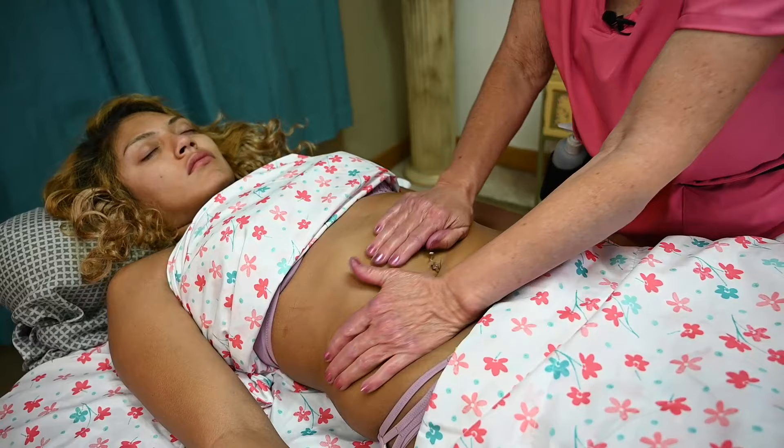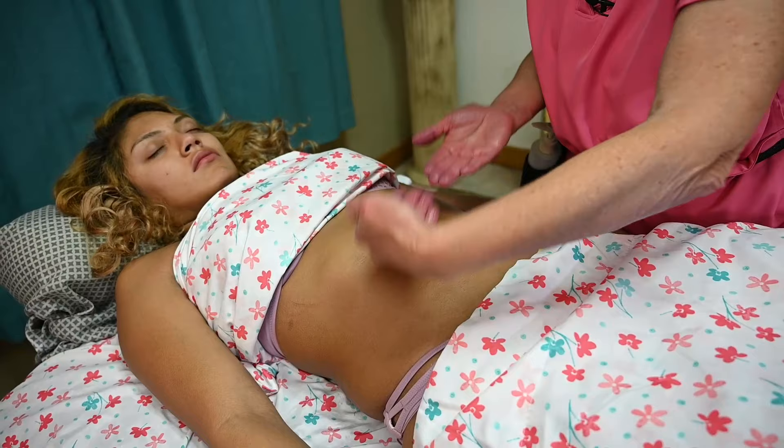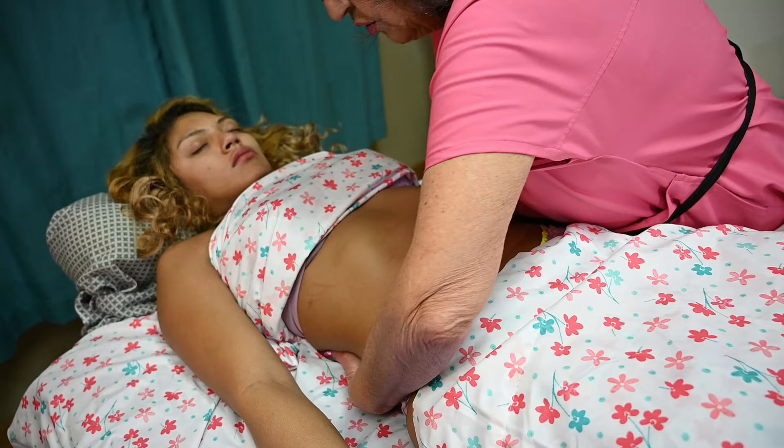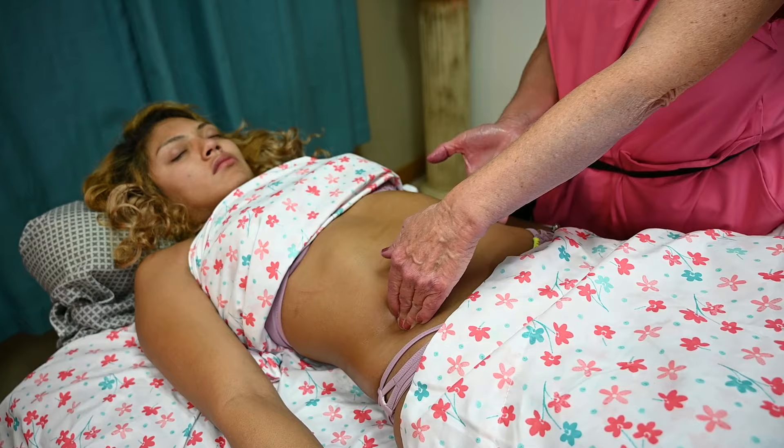Once you've warmed up the area, you can place your hands going to the posterior part with your fingers touching. Then you can lift up and shake the abdomen a little bit — if you're tall enough and strong enough to do that. Go to the middle part, lift up, and kind of shake the abdomen. This is another good move.